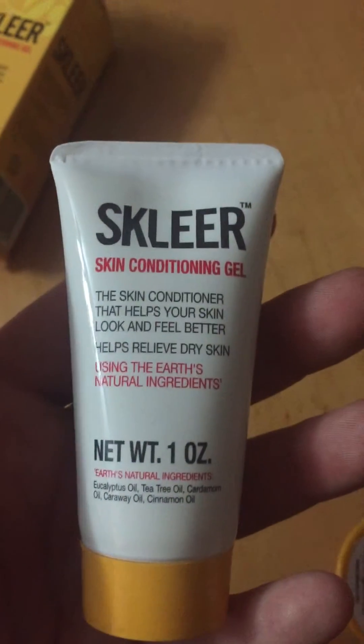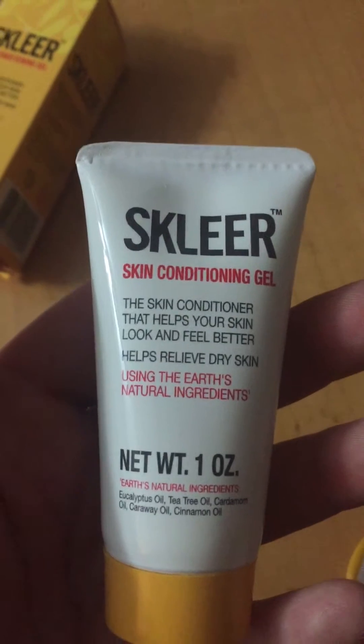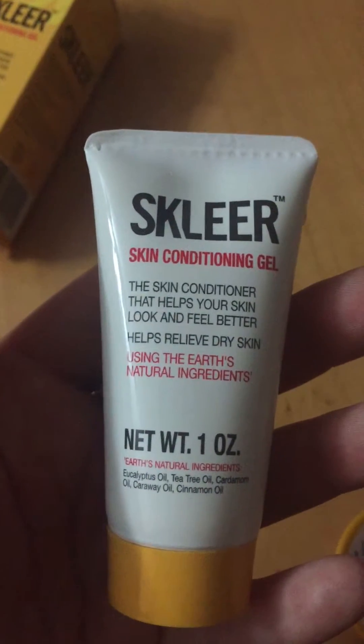You get this container, it's one ounce. You don't need much, honestly, to use on your skin. I use it on my face.